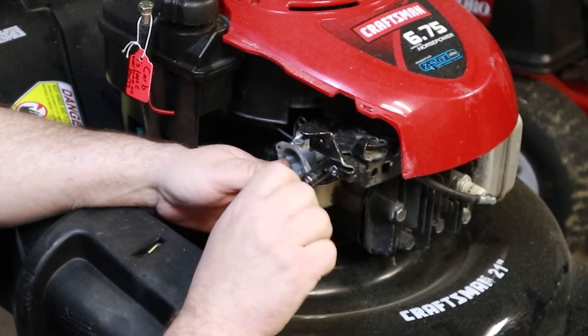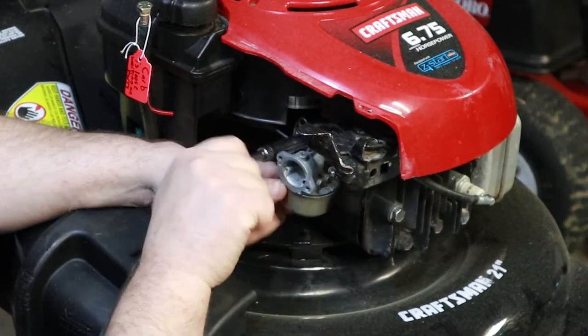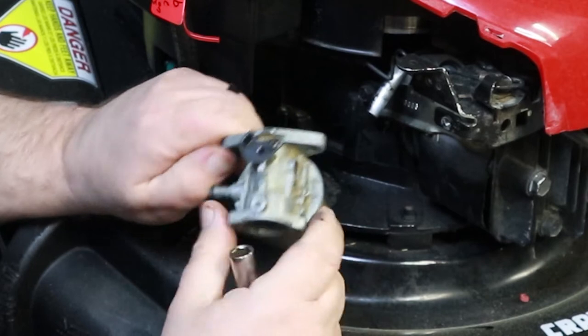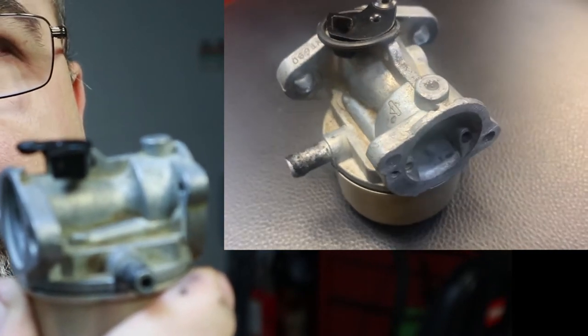In the off season when things slow down a little bit, I'll take these carbs and clean them up and use them on next year's mowers. Now I've already had that off, but your linkage would be hooked up on here normally. One thing I want to show you here on these carbs — this is the carb that came off of this mower.